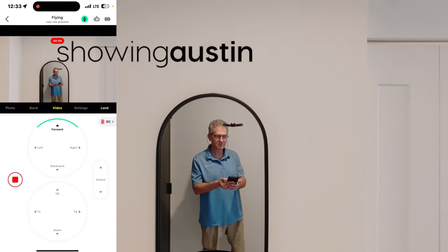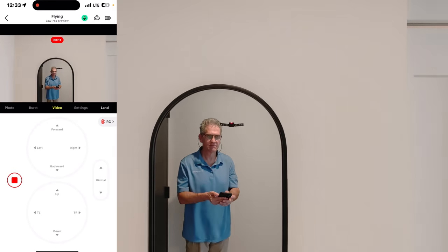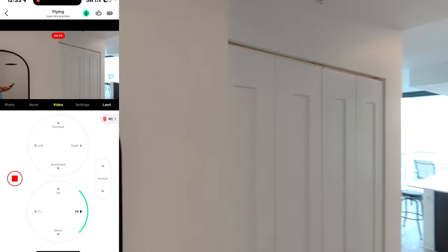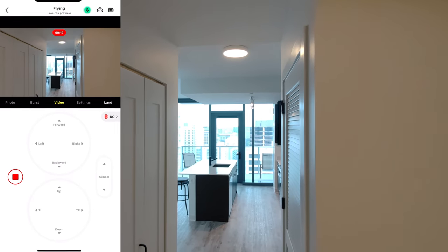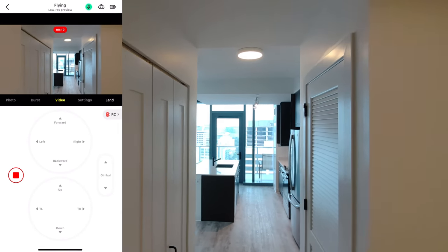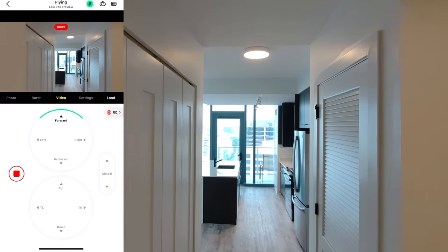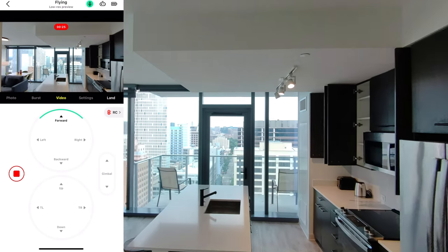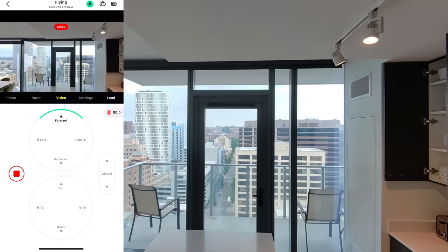Hey there, this is Scott with Showing Austin. I'm going to show you some quick little indoor maneuvers I've done here with the Hover Air X1. I'm going to take it through an apartment — a furnished apartment I've just finished photographing — and yes, I left the kitchen cabinet doors open by accident.